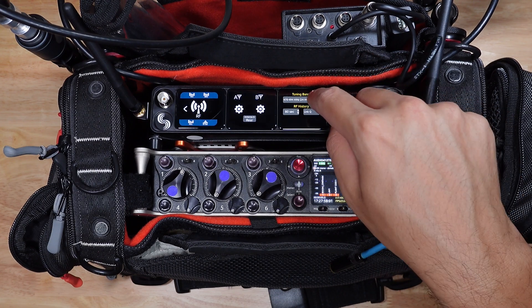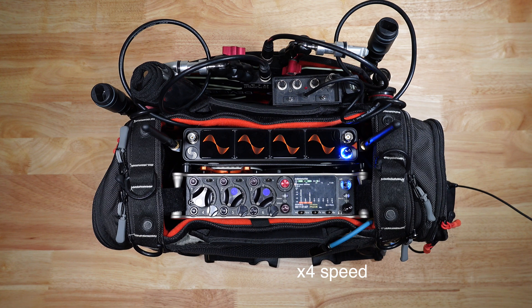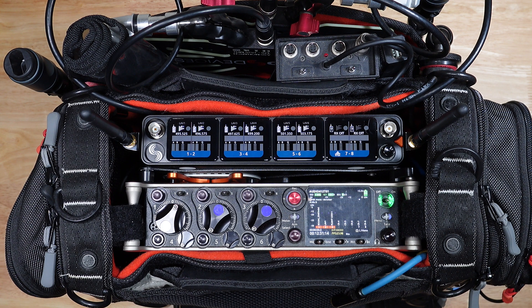If you want to know the finer details of this product, head on over to the Sound Devices website and social media channels, where you can find detailed tutorials direct from the source. If you've made it this far and haven't liked or subscribed yet, I hope you'll consider doing both. Thank you so much for watching.